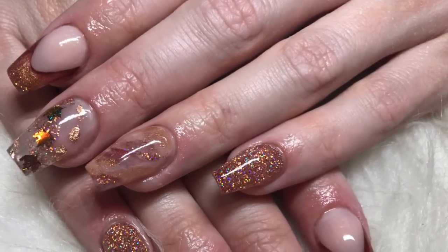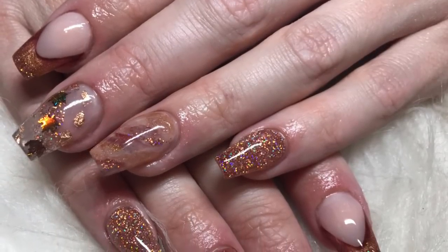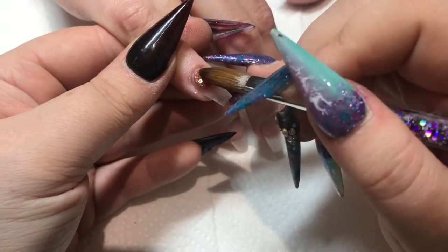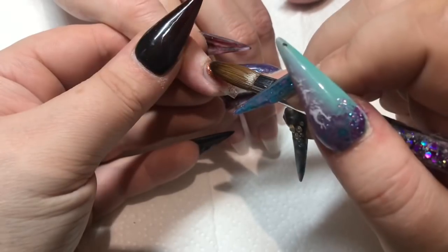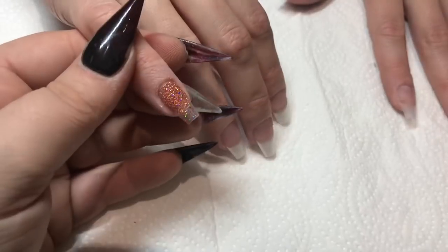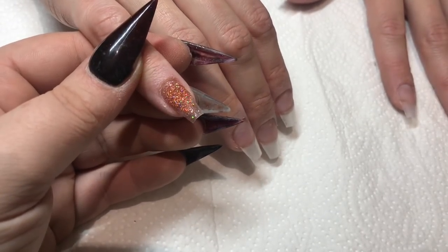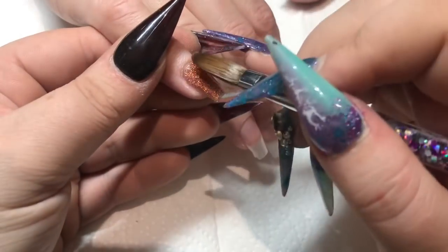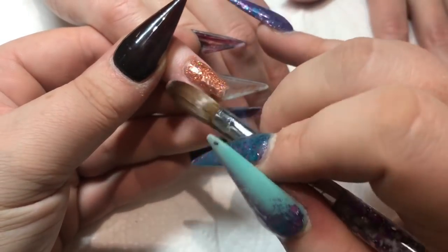Hi everyone, welcome back to another video — three in one day! So this is an autumnal set I did the other day and I'm coming in on this pinky with Copper Dazzle from Glitter Bells, which is a gorgeous holographic glittery beautiful product. It's a pre-mixed acrylic glitter.